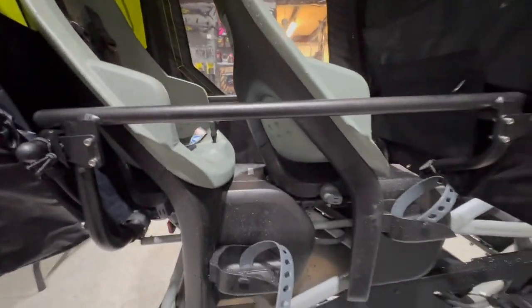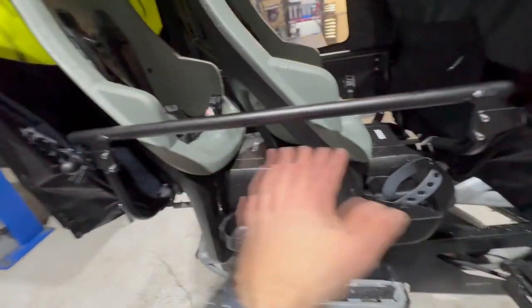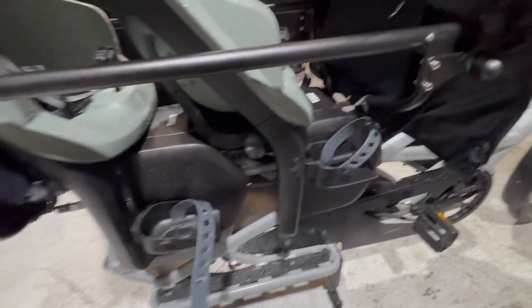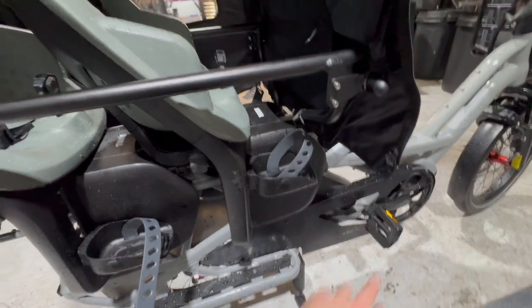With the Clubhouse Generation 2 you can't have two seats — they're basically too close together. They will squeeze in, but you'll end up kicking this seat with the front pedal there.